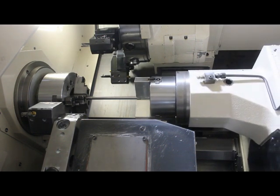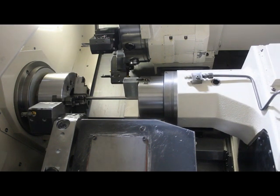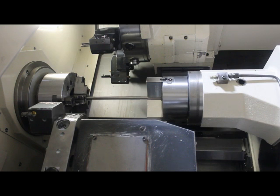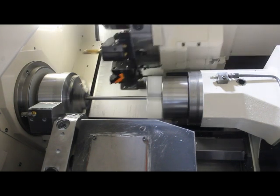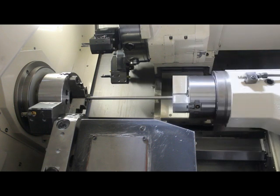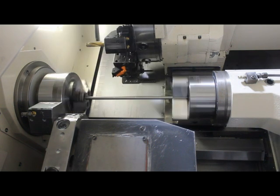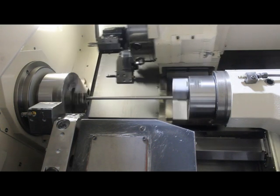That tool change isn't necessary anymore either, but it keeps doing it. Here it synchronizes the sub spindle and reclamps. I'm pretty sure it's not necessary, but I re-sync the sub spindle every time right here. I think synchronizing it once at the beginning is enough.